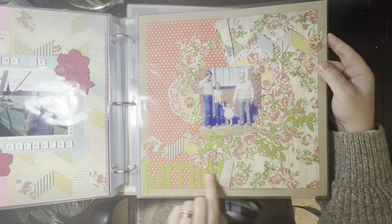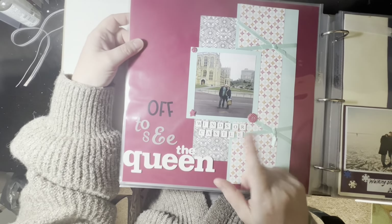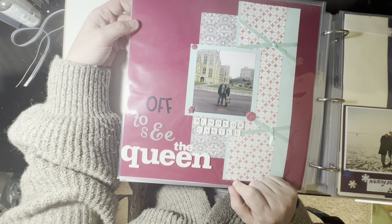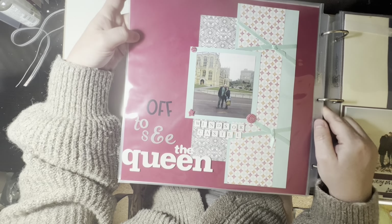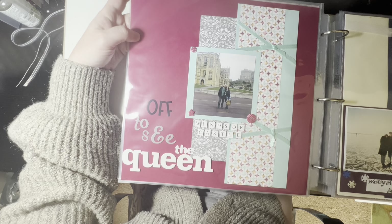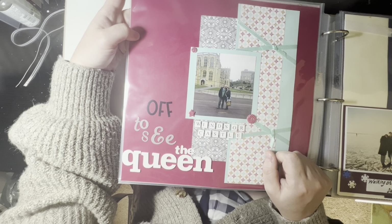No journaling, just a title of 'Family' and who it is — Dad, Jonathan, me, and Granddad. Another picture taken by my daughter. On that London trip we also went for a day in Windsor and visited Windsor Castle. That was the first time I'd been as a tourist, though I did used to work in Windsor — I ran the box office for the Windsor and Eton Festival and worked in the castle for a couple of weeks. Very fond memories of my time in Windsor. It was lovely to explore it as a tourist. The title just says 'off to see the Queen' but there's no date or any other information.